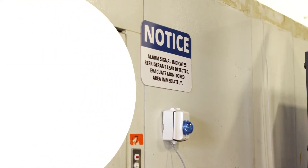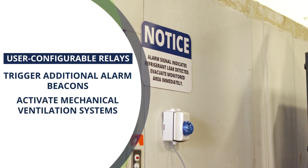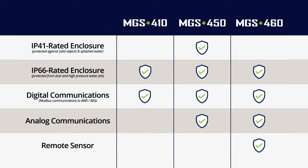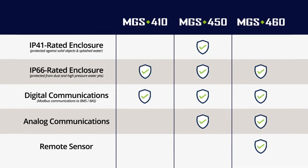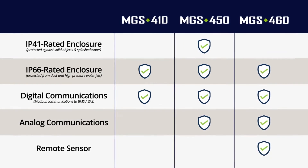User configurable relays can trigger additional alarm beacons or activate mechanical ventilation systems. Additionally, MGS 400 Gas Detectors can communicate to a facility's building management or automation system via Modbus or analog communications.